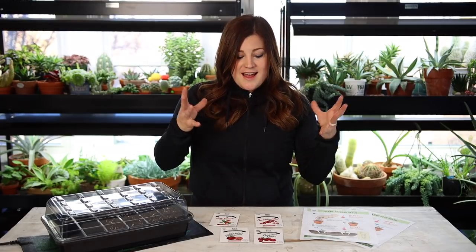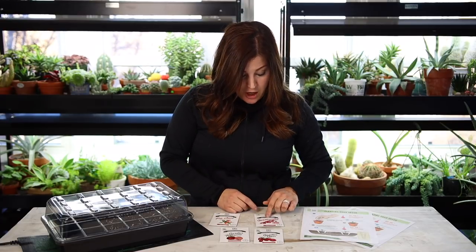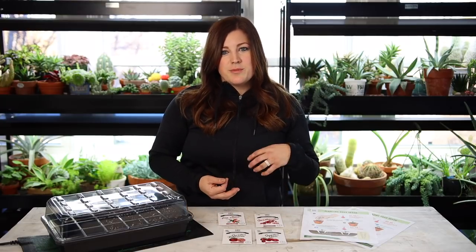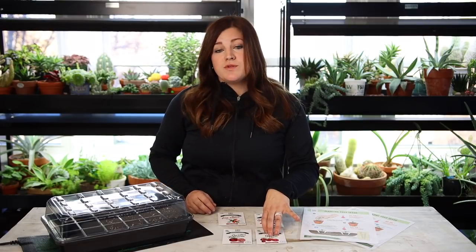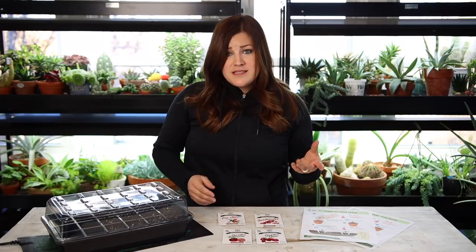Then you have semi-determinates, which are somewhere in the middle — you'll get traits from both. They're often a bushier type tomato, with shorter branches so they appear more compact, but oftentimes they'll fruit like an indeterminate. What we're dealing with here: two semi-determinates — the Good Hearted and the Garden Gem — and one indeterminate — the Garden Treasure. I think that's what Proven Winners was going for, choosing varieties that produce all season and perform really well with a huge return for a minimal amount of work.